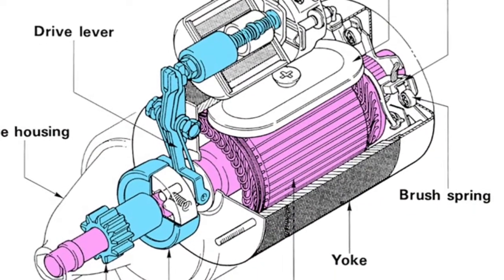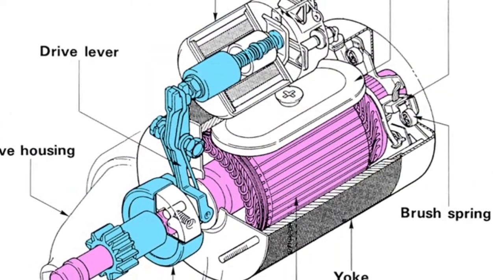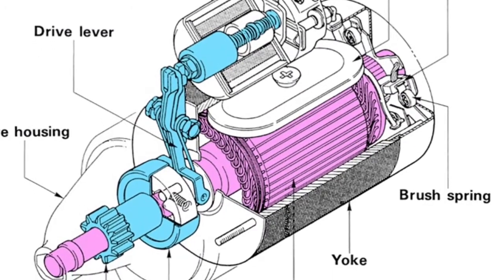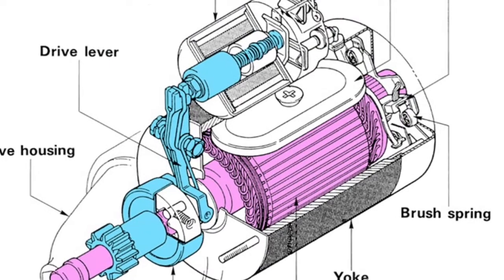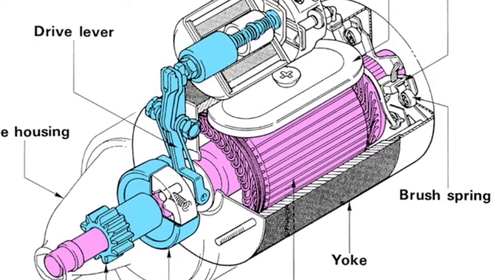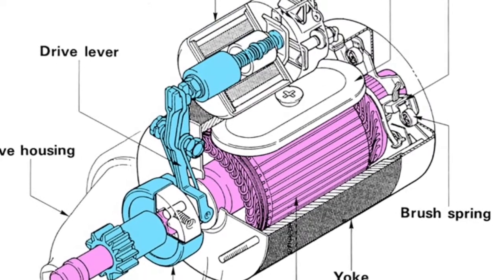A solenoid, or magnetic switch plunger, shown in blue, is connected to a drive lever which is pivoted at its centre to the casing. The lower end of the lever is forked to engage with a guide ring. The ring acts against a unidirectional roller clutch and pinion gear.